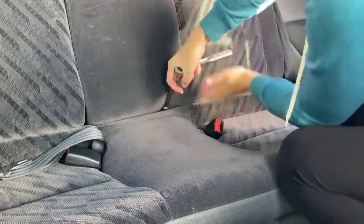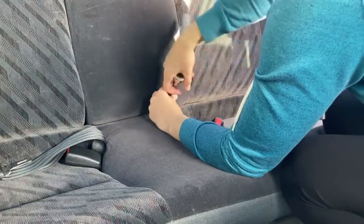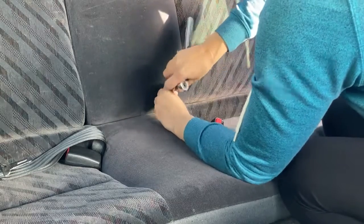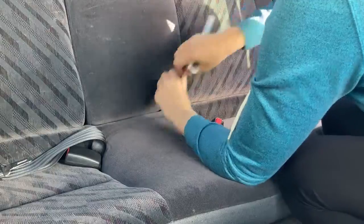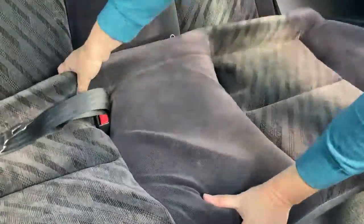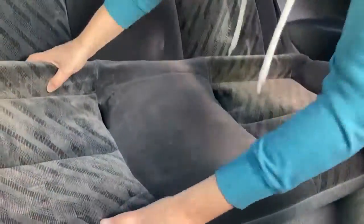You'll see how to remove the entire back seat. If you were just removing the bottom of the back seat, there is one 10-millimeter bolt here — you push toward the back of the car and lift the seat up and out of the hook that's on the passenger side.